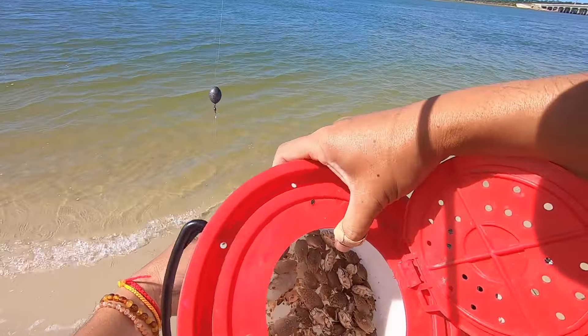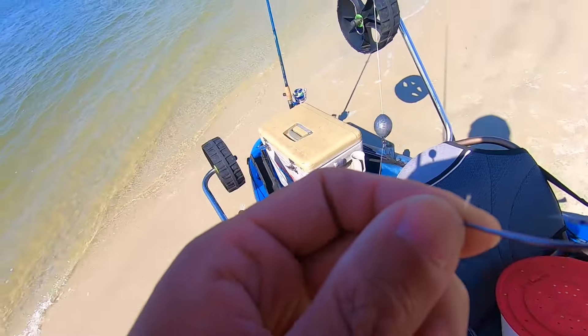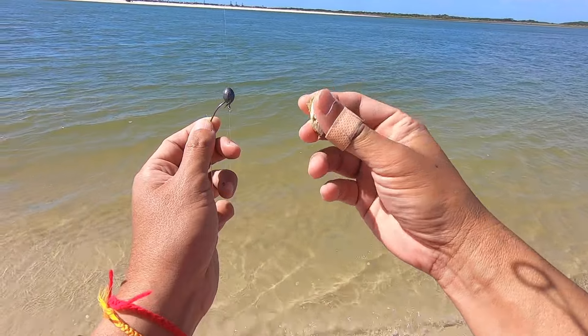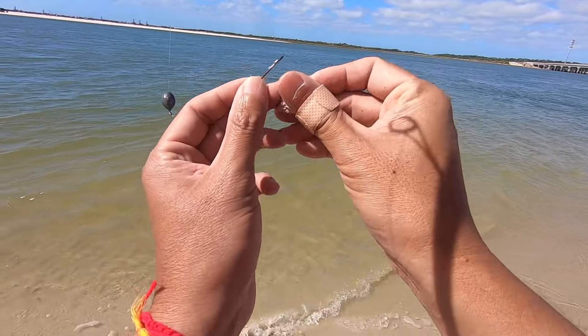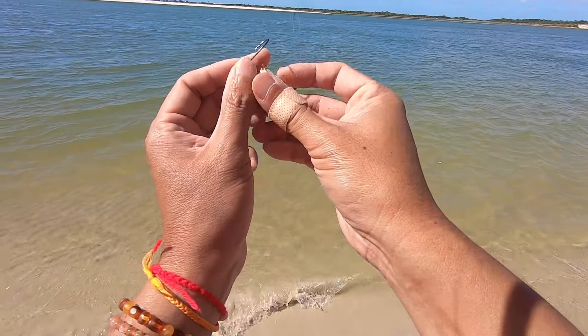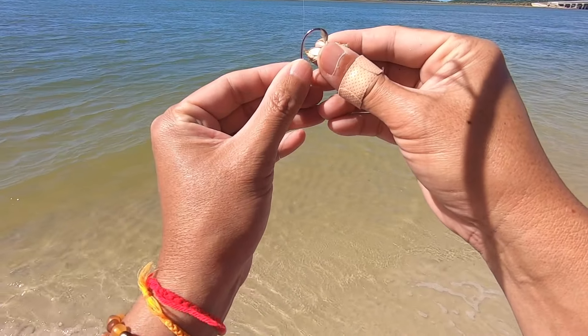All right, so this is my first time using sand fleas. I got two dozen and they're alive. This is what they look like - basically just a little crab, a sand crab I guess. That looks to be the front, that looks like his back, and I believe you hook them near the tail, so let's give that a try.